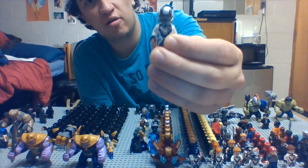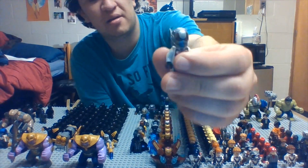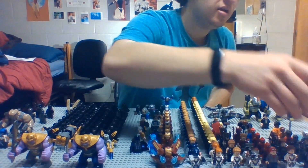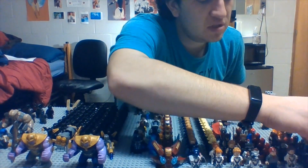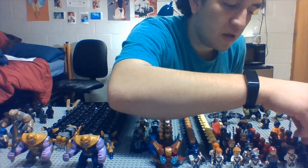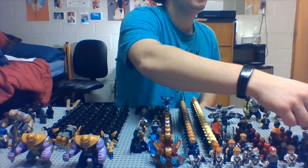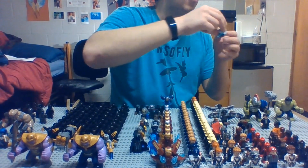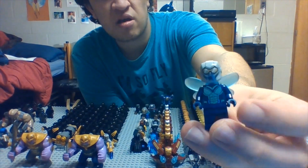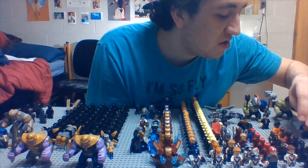Now we got Ant-Man — good old Scott Lang. I'm kind of shocked they didn't really make Hank Pym the whole time. We got his Endgame Time Travel suit and then his regular Ant-Man. I never did get the large version from the airport set — I wish I did, but at the time I didn't know the set was out and didn't have the money. And here we have Wasp — I got that set just so I had an actual Wasp.